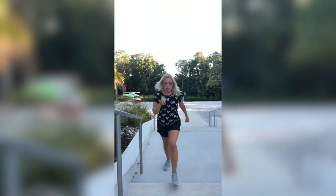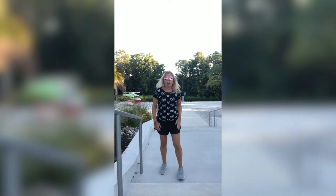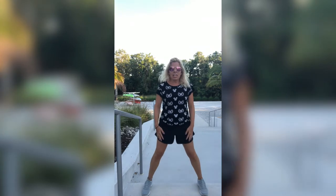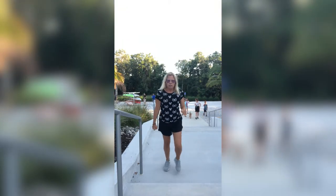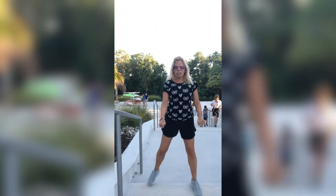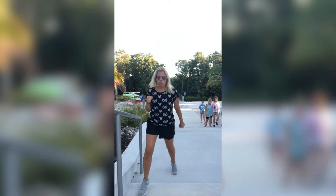All right, the next one: our feet are going to be together, we're going to open out into a V, and then go right back down together — one, two — and then together. We're going to lead with that right leg, pumping those arms, nice and wide, and closing them, keeping that torso up nice and tall, stomachs in tight. Don't forget to breathe.